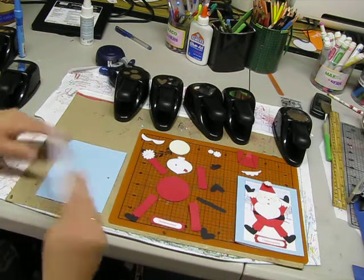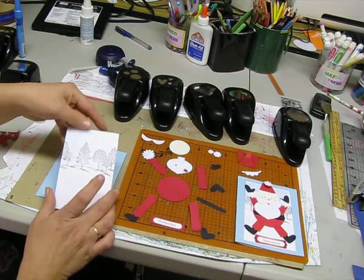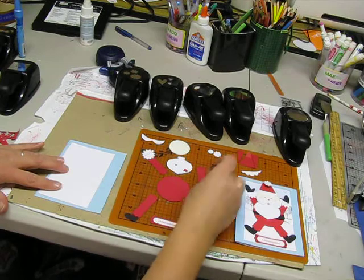To make the trees in the background, what we did was first sponge this using some light colored blue ink from Stamping Up. This right here is lovely as a tree, but I'm going to go ahead and just use the white side just for now.